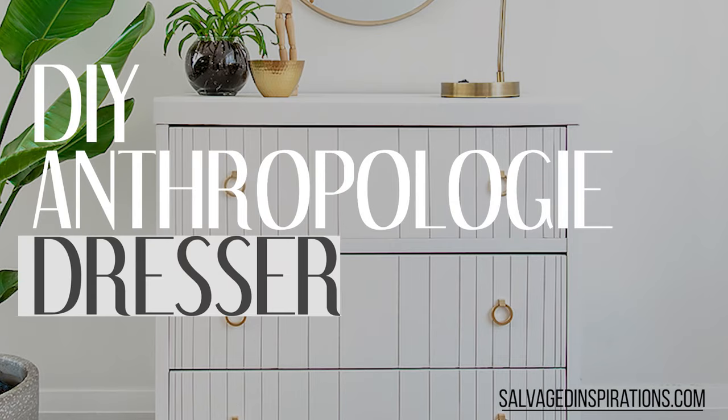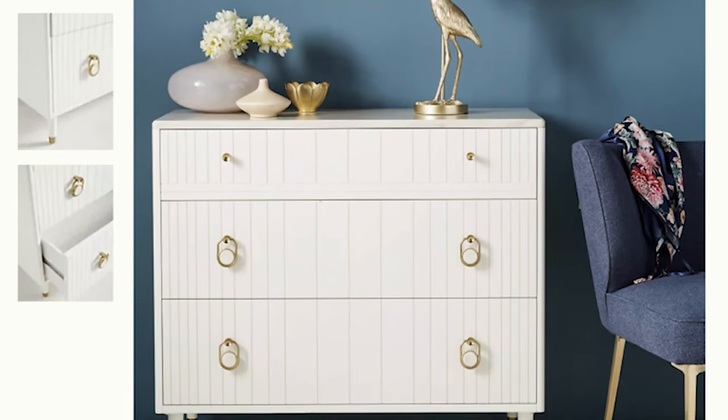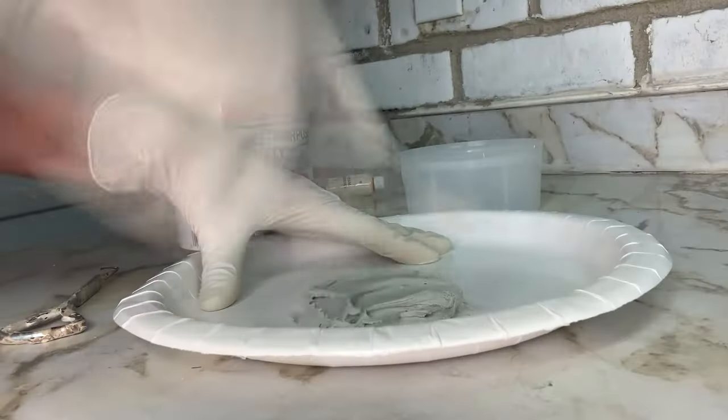Anthropologie has some stunning furniture, but let's face it, it's not inexpensive. So when I saw my inspiration piece, I thought challenge on — make a $35 Restore Habitat for Humanity dresser look like a $798 Anthropologie knockoff.